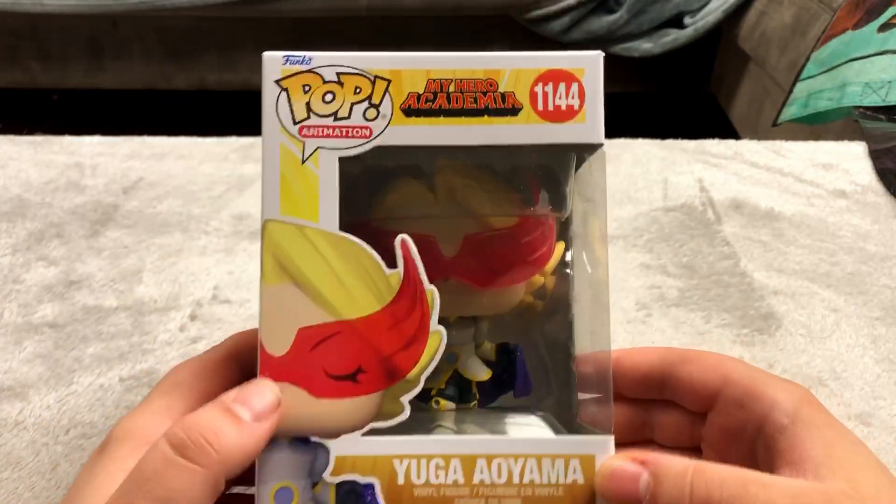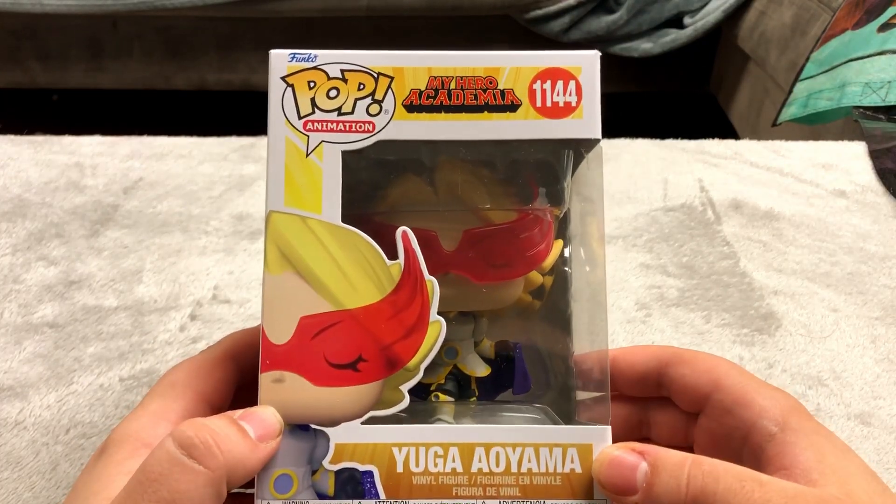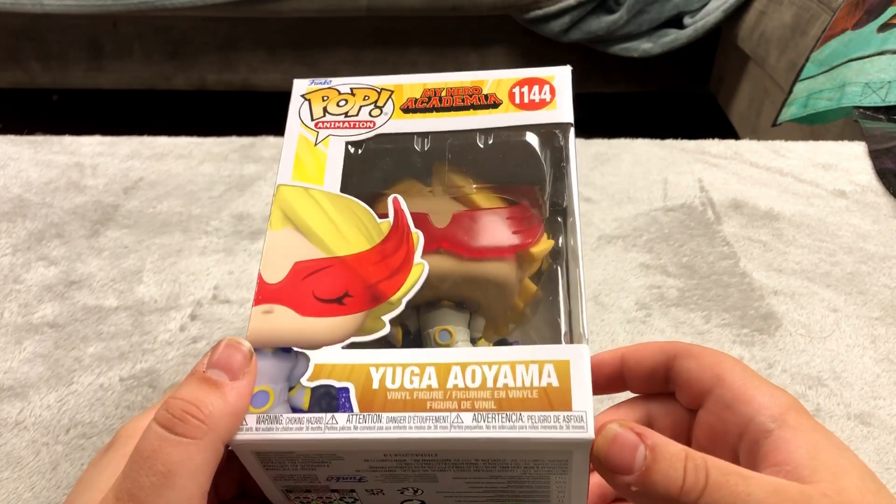I don't really watch My Hero Academia but I know it's a pretty popular show, so I picked this up recently. I like the anime and I like Funko Pops so I figured I'd pick this one up.